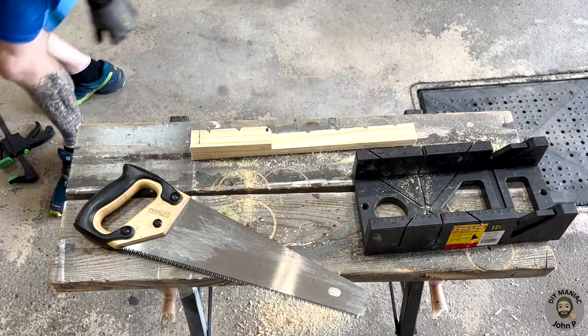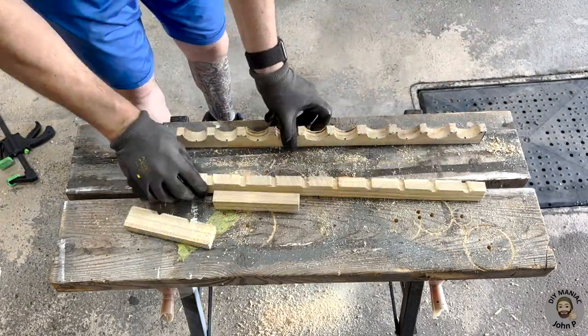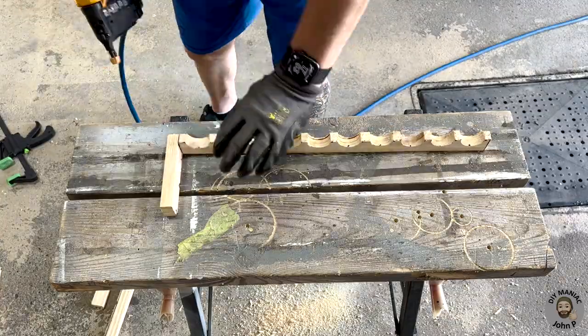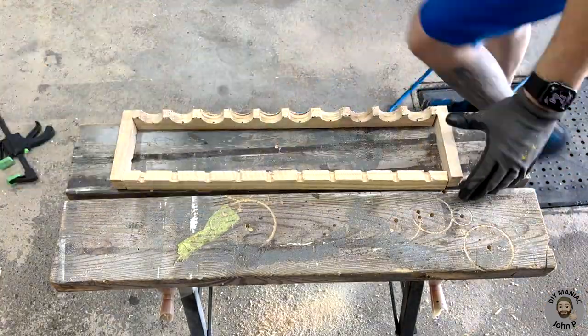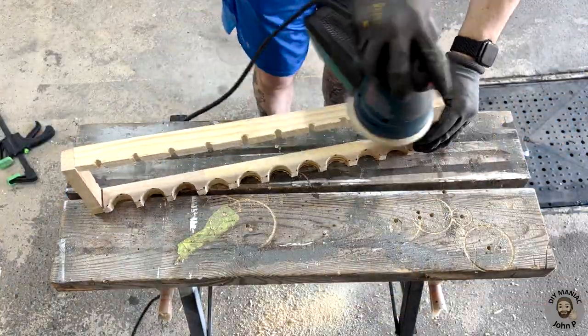Once we have that measurement those end pieces could be cut to length. Using a brad nail gun the end pieces could be secured into place assembling the complete unit as one.